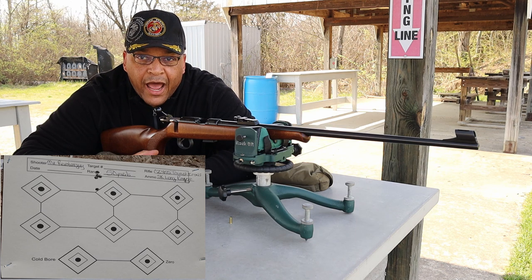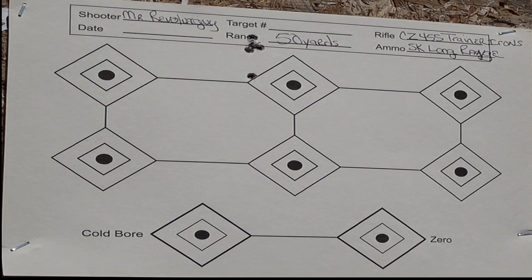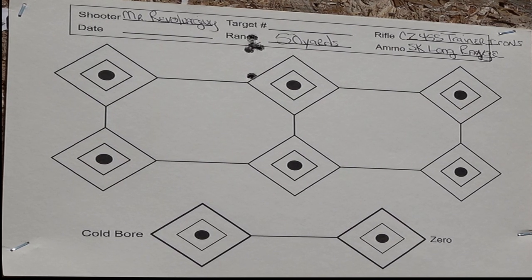Let's go downrange and get a view of that target. Well, I'll be — would you take a look at that. Not too far off from the rear sight — this is iron sights, folks. Gosh, but I pulled that one low.